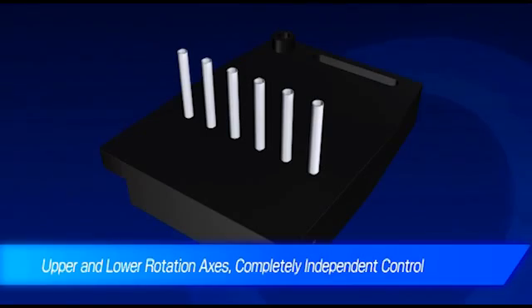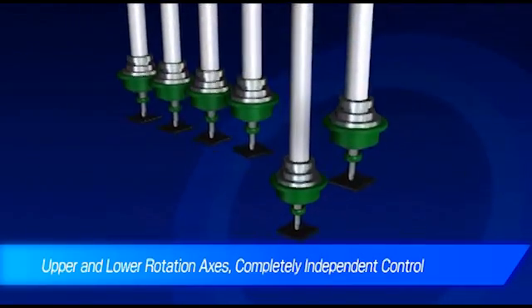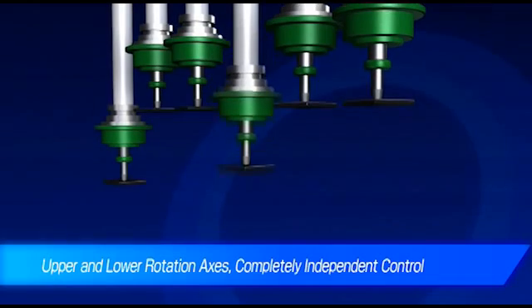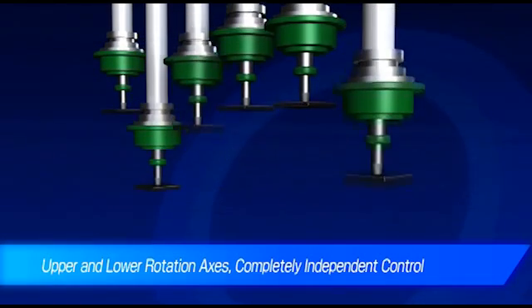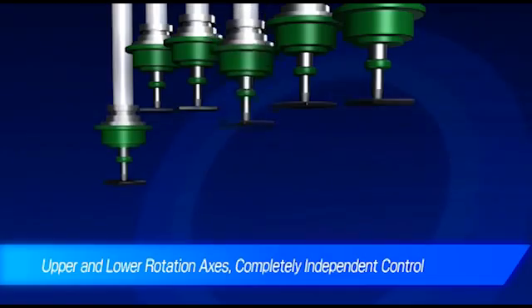The head unit on the FX3 is equipped with a high-precision laser alignment and control system, allowing for independent control of the upper and lower rotary axis. During component placement, the substrate remains stationary, providing stable placement.